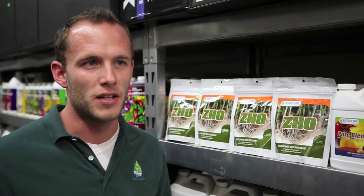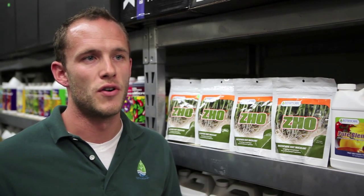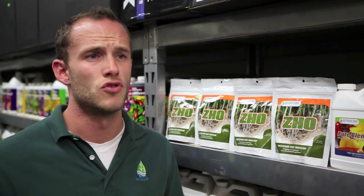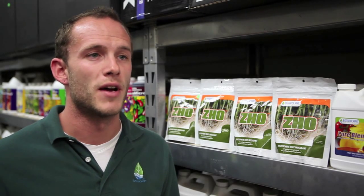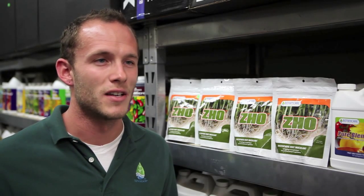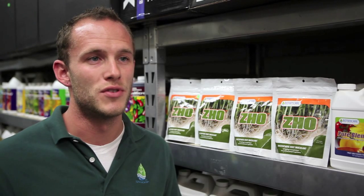It's optimal to then re-inoculate the soil again about two weeks later. You can do that by mixing the ZO — a quarter teaspoon per plant site — into your nutrient solution and using it as a drench on top. We don't recommend using it in recirculating systems as the mycorrhizae are live and they can cause pH fluctuation. However, ZO only needs to be used twice throughout the entire growth cycle to really get the maximum benefits from using it.